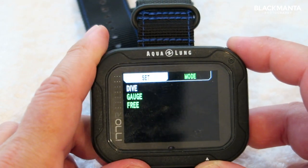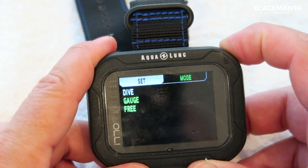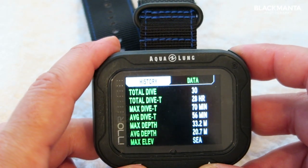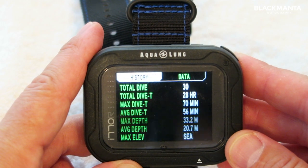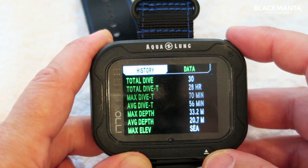Going down to mode, you've got a dive mode, a gauge mode, and a free dive mode. There's also history — you can see it's done a total of 30 dives while I was away, total dive time 28 hours, maximum dive 70 minutes, average dive time 56 minutes, and so on.